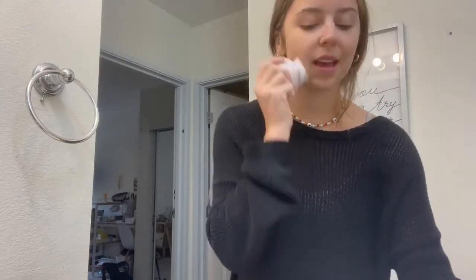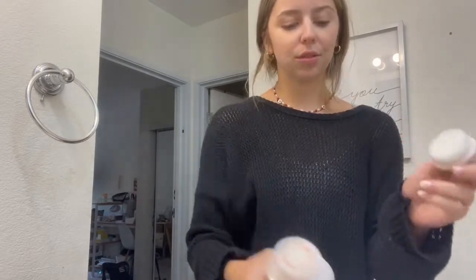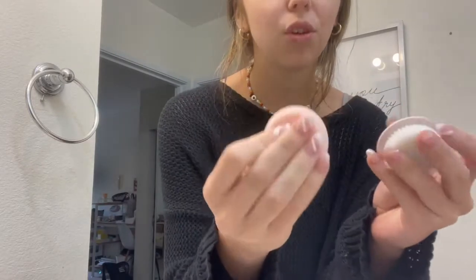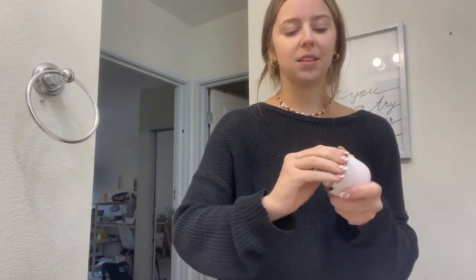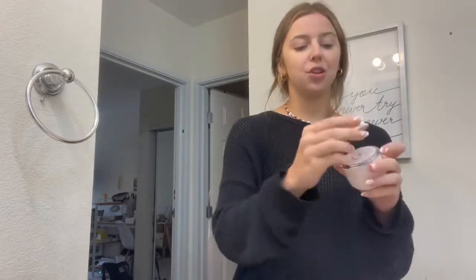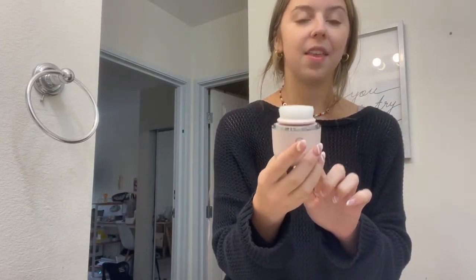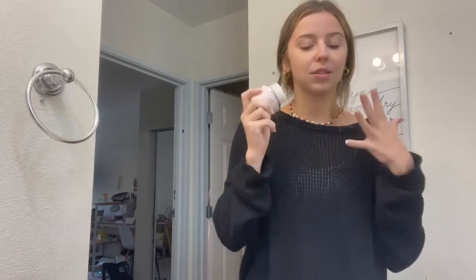It does have this little twist-off part, and this is where you can really get in and cleanse it. There are also several different heads you can replace it with — this one's more of an exfoliating one and there's a cleansing one. You can easily pop this off and pop the new one in, so it's super easy. You just push this button and there are three different settings, so you can go to the highest and then it turns off — whatever level you want.